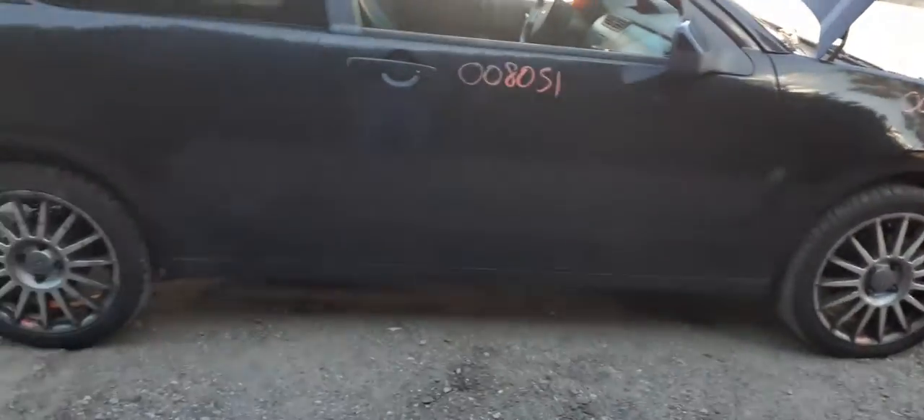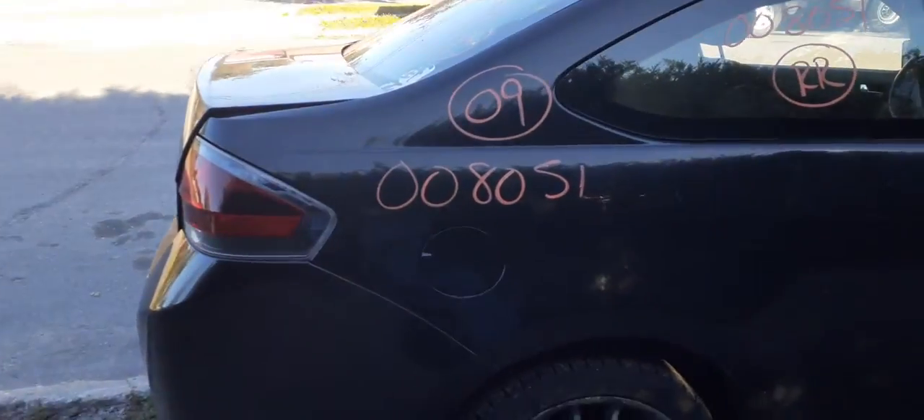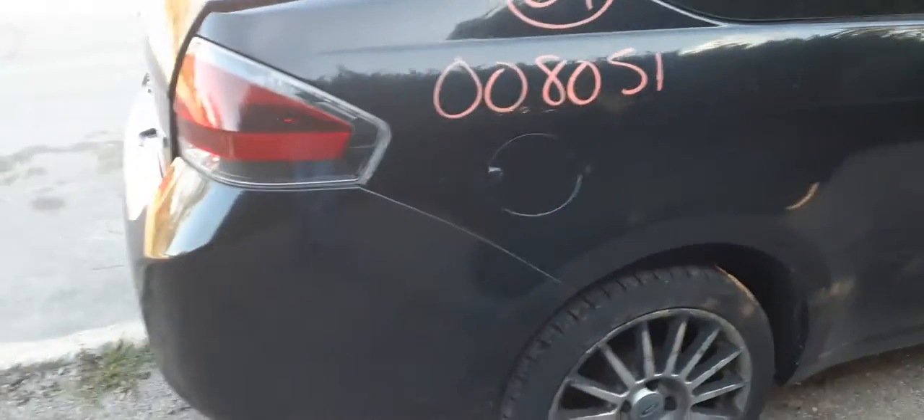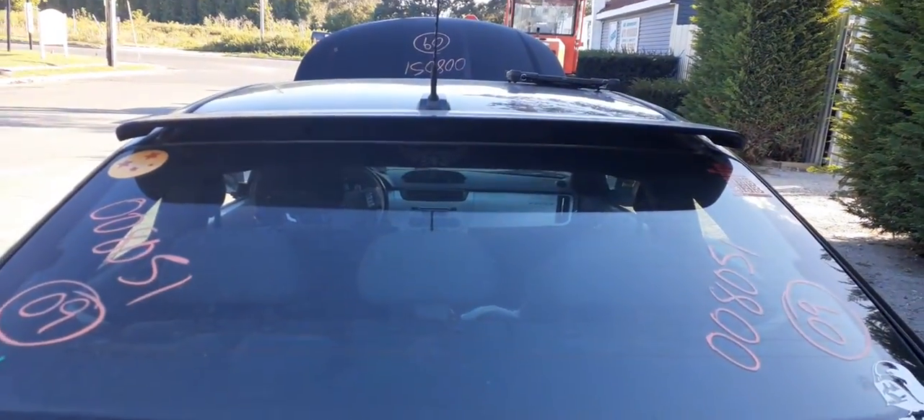You've got a good right-side door. Right-side quarter glass. You've got a right-side quarter, but it's got a couple of dings in it here and there. Gas tank door and gas tank. Tail lights are both no good. Deck lid is no good. You do have a rear glass, heated. And the roof spoiler.